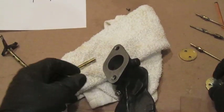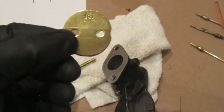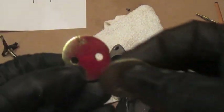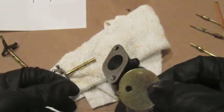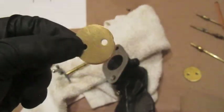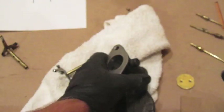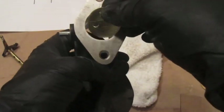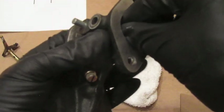Now for the throttle plates. I have two here — one is original, with a stamp on it that says 18, and one is an aftermarket reproduction. I marked the reproduction with a little 'T' for top. Reproduction parts don't always fit as well as the originals. The second thing you want to do to get a nice low idle is make sure this plate fits well when it's in the carburetor on the throttle shaft.